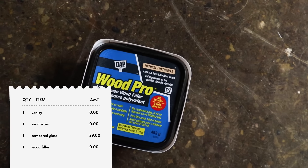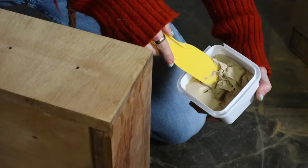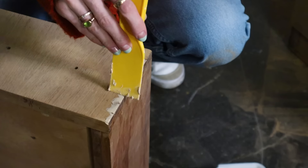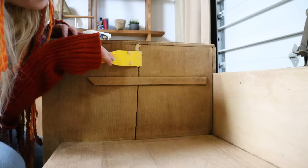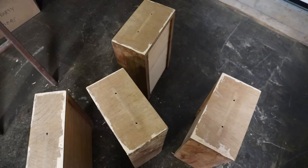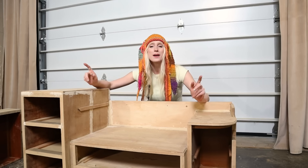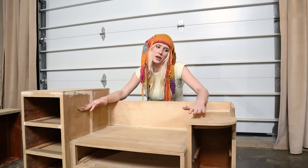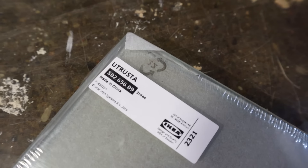Before I get too into anything, I'm going to take this stainable wood filler to fix the damaged edges in the veneer. And I'm also going to hit any other spots that could use a little bit of wood fill. I need to let this wood filler dry for a little bit, and in the meantime I want to start thinking about this glass shelf because we already know it's a bit too short.